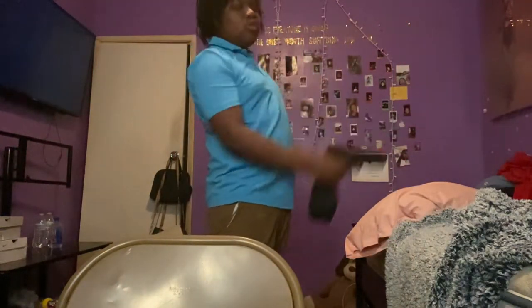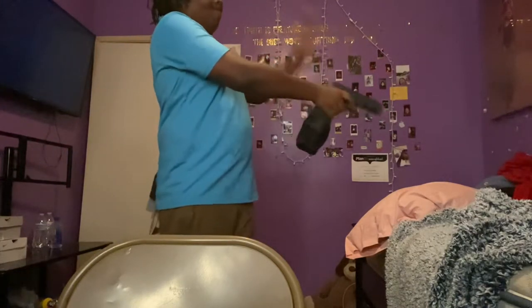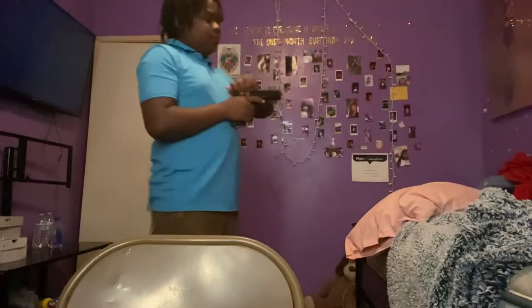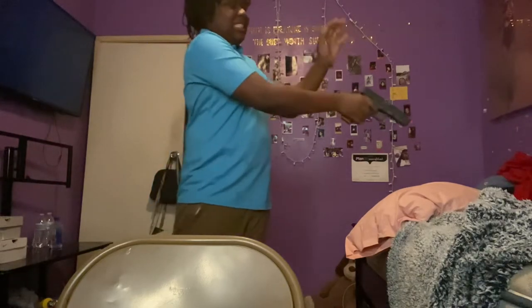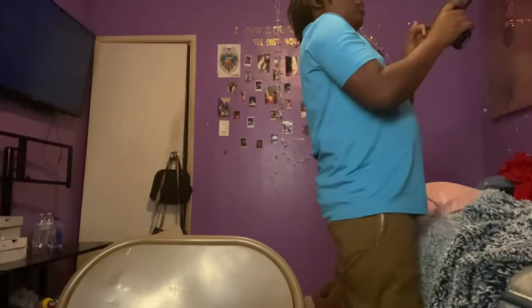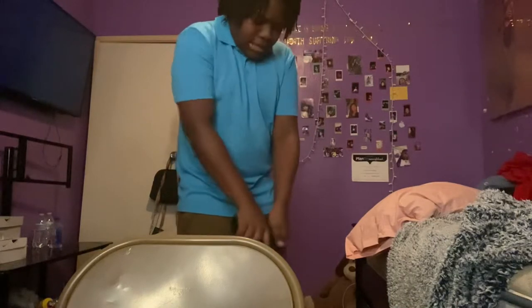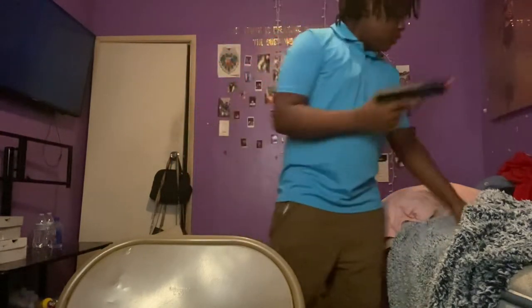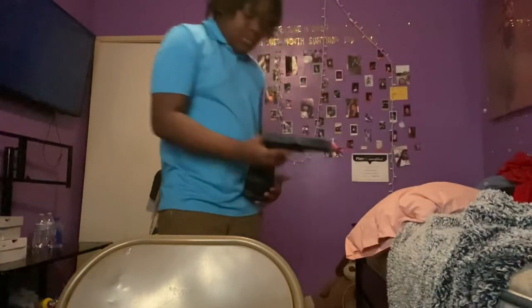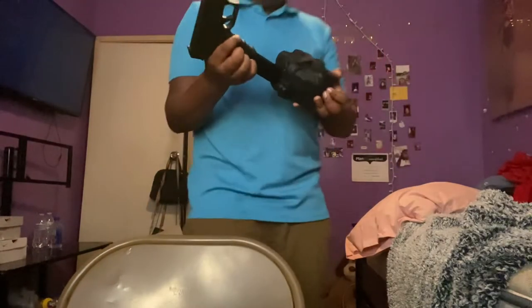Guys, my gun's jamming. What, bro? You gotta be kidding me. My gun's jamming. Hold on — is it the mag? Please don't tell me it's the mag. No, it's the 18C. It's getting weird. I think it may be the mag. Imagine a standard drummer.